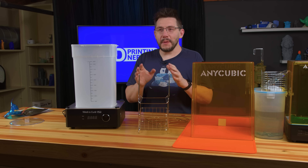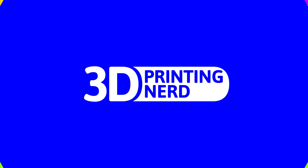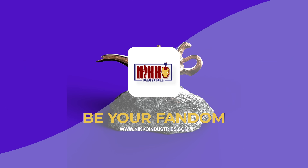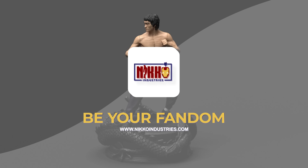I have a very special model just waiting to be washed and cured. A portion of this episode is sponsored by Neko Industries. Head to Neko Industries for printable props, armor, and more.